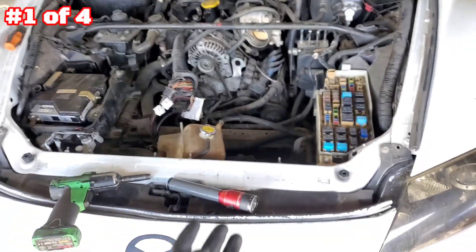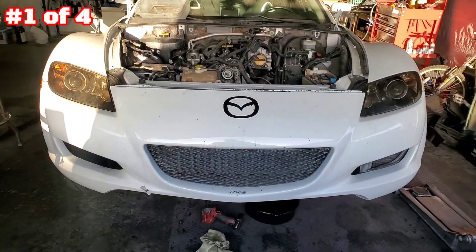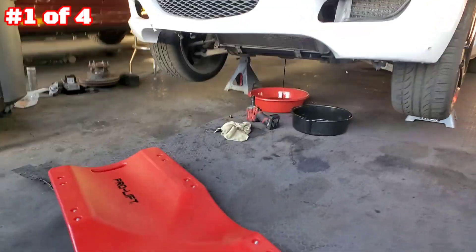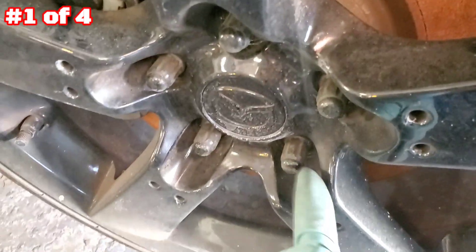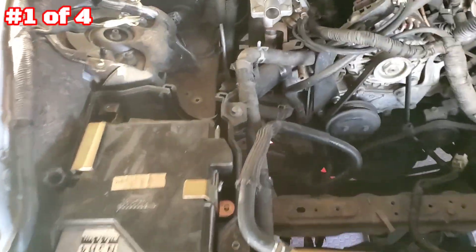Once we're done with that, we're gonna lift the car and remove the wheels. Update: the car is currently on jack stands. Couldn't remove the wheels because I don't have the wheel lock, so I contacted the owner on Instagram to find out where the lock is. Let's go remove the wheels.